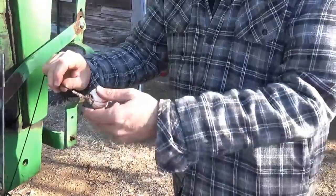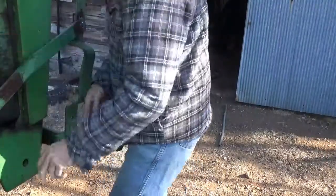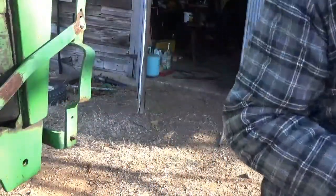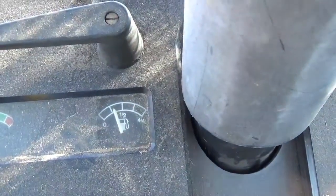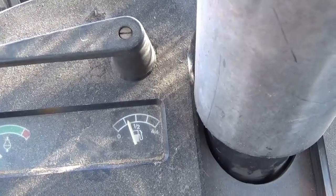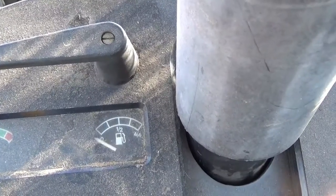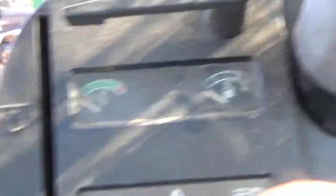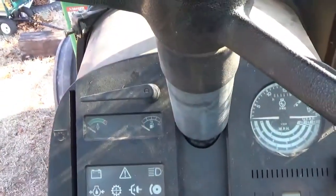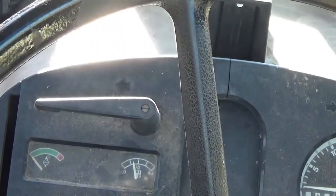Anyway, we'll see what it does. Get this in here. Alright, let's take a look at this gauge inside here. Showing quarter tank there. We'll give it a go and see how it holds up. Put some diesel in here and see if that thing works.